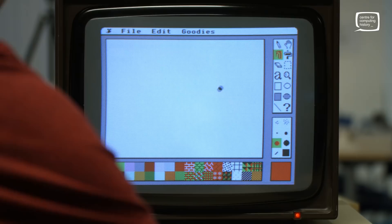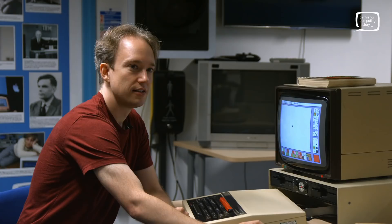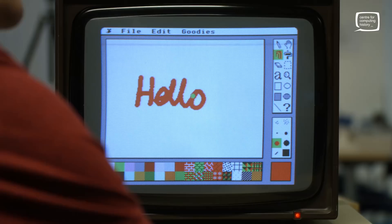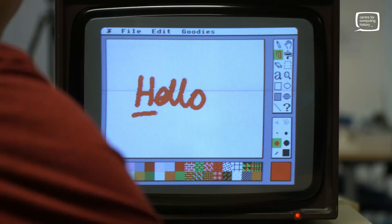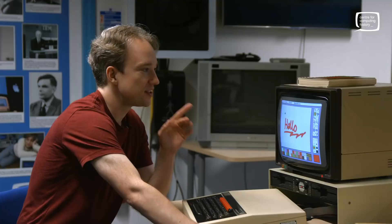It feels odd to be using an Acorn mouse. You're living in the future — not many people had those at that point in schools. And there's no mouse acceleration — how you move is directly translated across. It doesn't matter how fast you go. The BBC could only poll the mouse so many times a second, so if you go too fast it just misses it. But hey, it was 1982 or something.